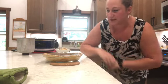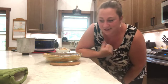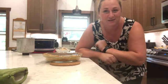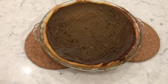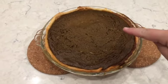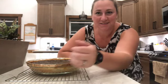I just took it out at 50 minutes. The test is a knife inserted comes out clean — I moved it a bit and it comes out clean. It's still bubbling around the edges, which is partly because the tin foil stuck there. Now I have to let it sit for two hours before we can cut into it.